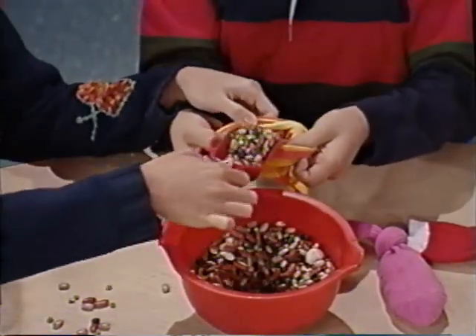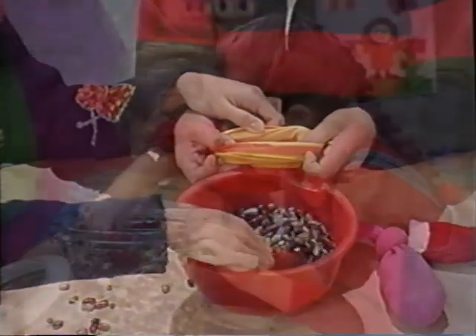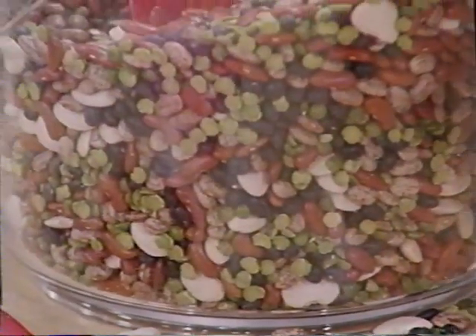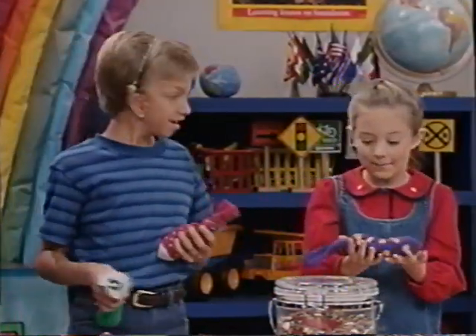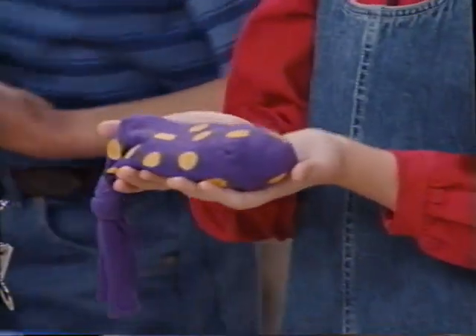The beans are all different colors too, aren't they? Good job, everybody. It's really full of beans. I can't wait to play with these beanbags. I made a purple beanbag with yellow polka dots. I like those colors.